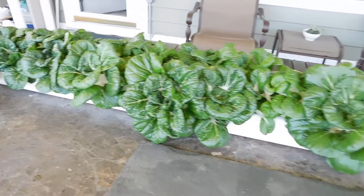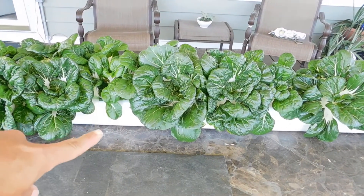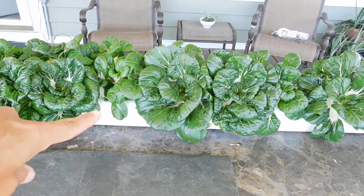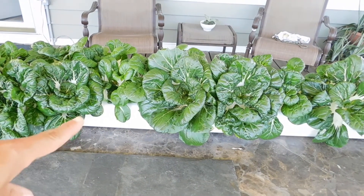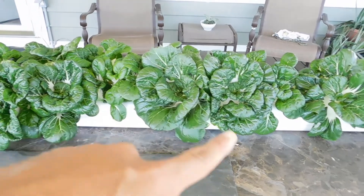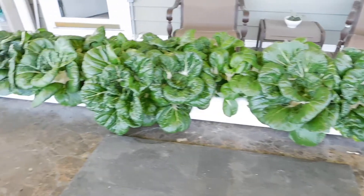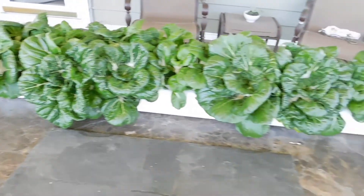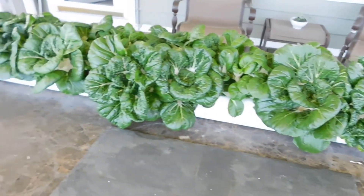I haven't done anything to that except maybe fill up the reservoir with water — I think once or twice. I put about two gallons in twice, and it started with three, so less than seven gallons of water. You'd probably use that much in one day in your garden, probably more than that. So seven gallons of water to grow all that bok choy.